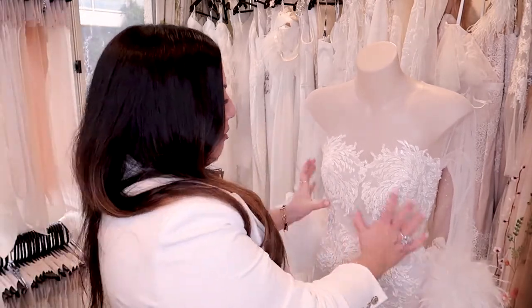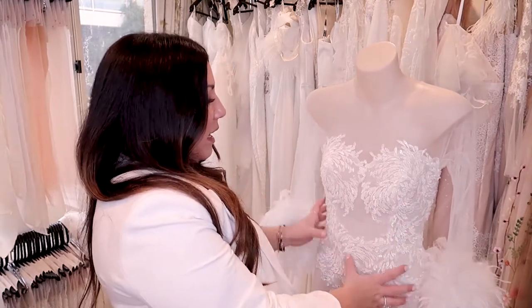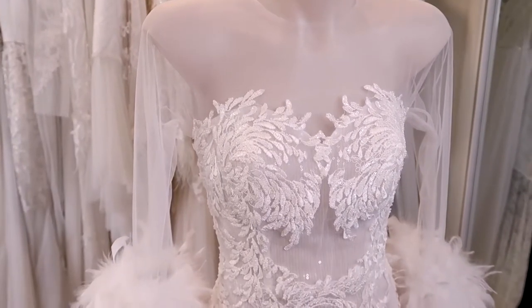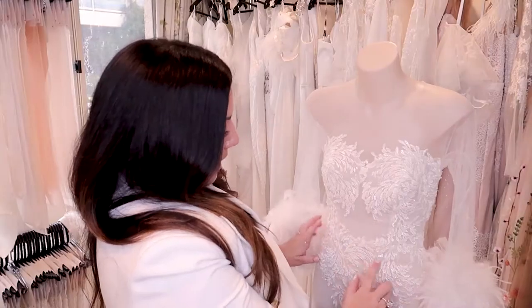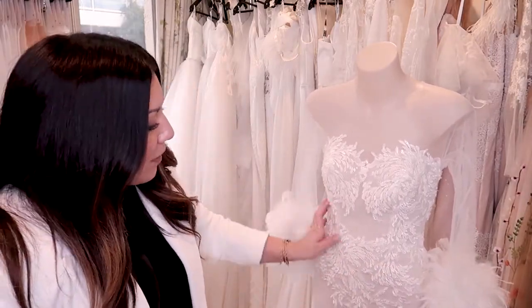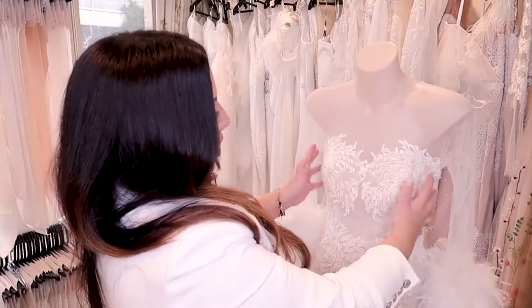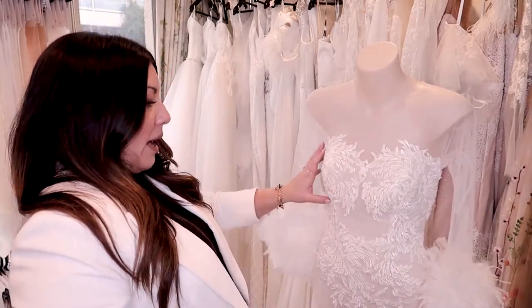On top of that sequin layer, I've put this gorgeous beaded lace fabric. I'm a lover of laces that aren't too floral — I personally like things that are a little more edgy, without a lot of flowers or bows, but with detail. This lace is basically a whole bunch of leaves, and nearly all of them are beaded, so gorgeous detailing. I've covered the stomach area because that's usually a problem area for a lot of brides, and I've scooped it around the bust to enhance that bust area.